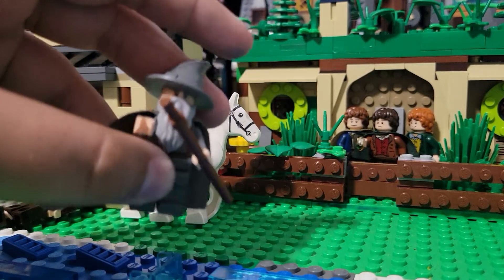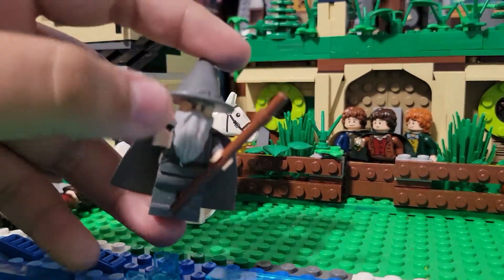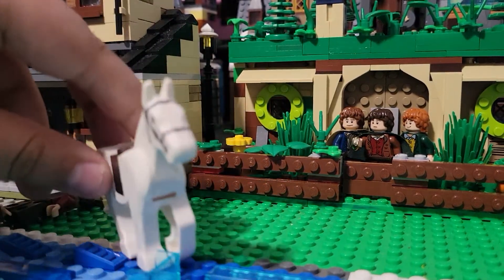And now we have Gandalf the Grey — of course, Gandalf. You saw him in the Dol Guldur battle video. And Shadowfax.